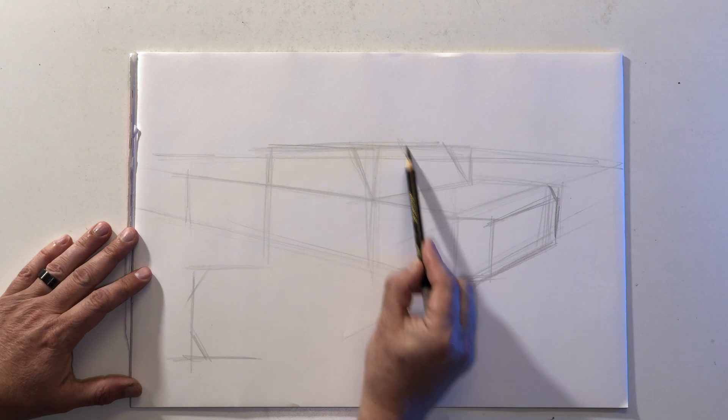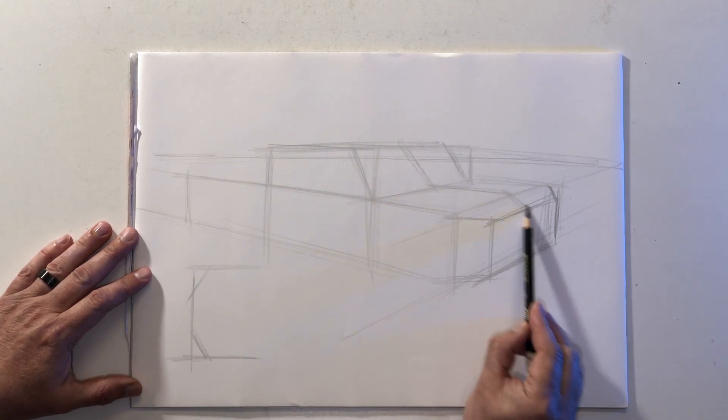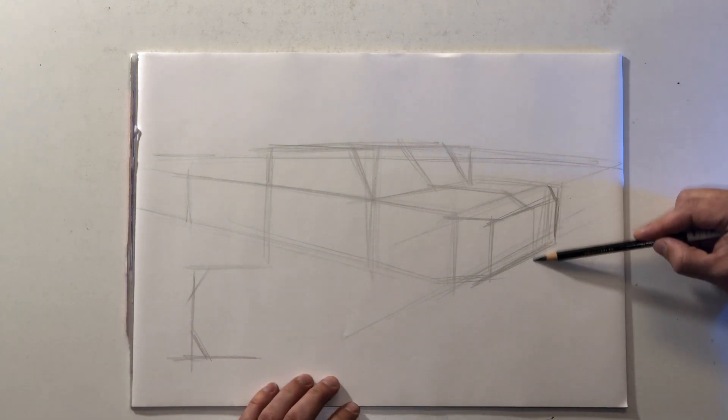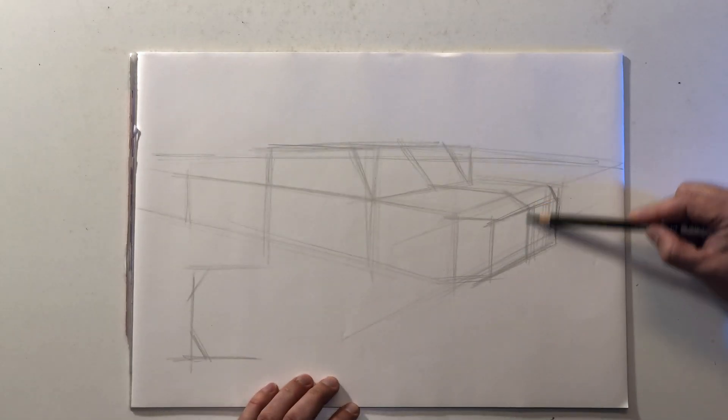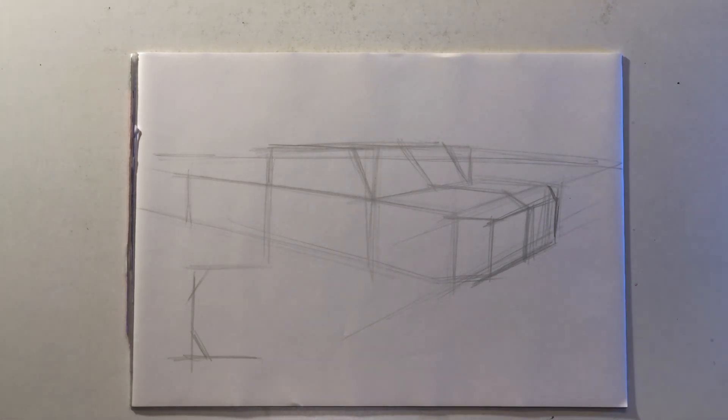I'm also going to draw a center line because that's going to help me orient all of the details. We're not going to do a ton of details because I want to stay focused on the boxes, but the center line really helps to define and map out the details of the front end, like the headlights and the grille.